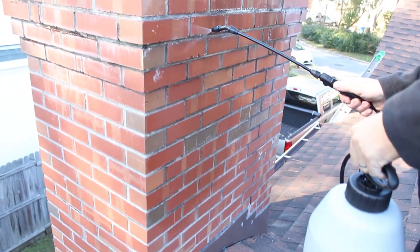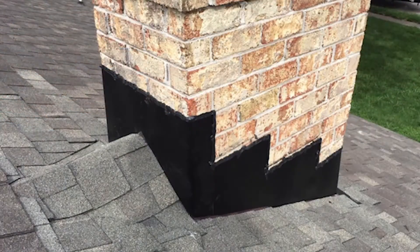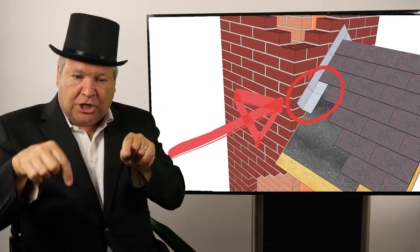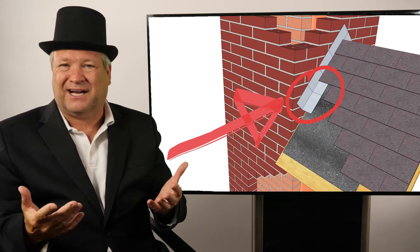Apply chimney safety water repellent if you need that. Continuing down, you've got your chimney flashing. The chimney flashing prevents any water going down your chimney from getting in between your roof and your chimney. It's metal pieces that bend up and should be set inside the brick to keep water out, as water intrusion can deteriorate rafters, roof sheathing, and all kinds of other materials.